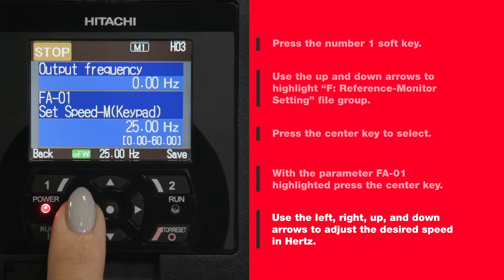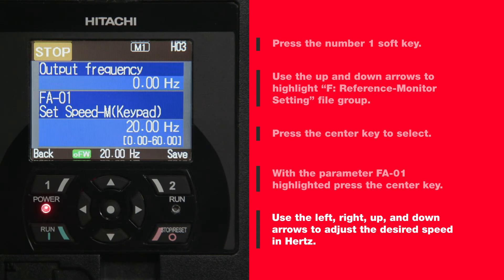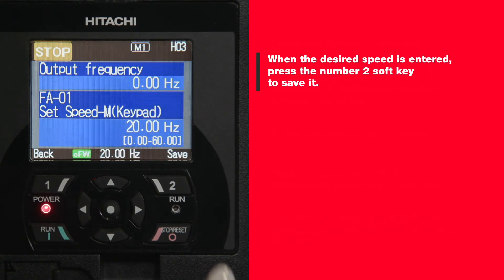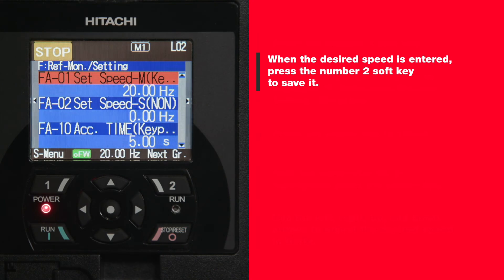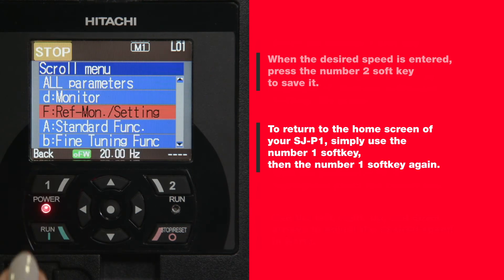Use the left, right, up, and down arrows to adjust the desired speed in hertz. When the desired speed is entered, press the number two soft key to save it. To return to the home screen of your SJP1, simply use the number one soft key, then the number one soft key again.